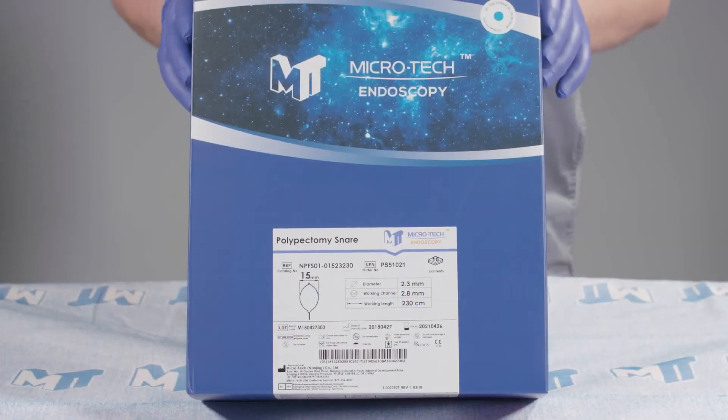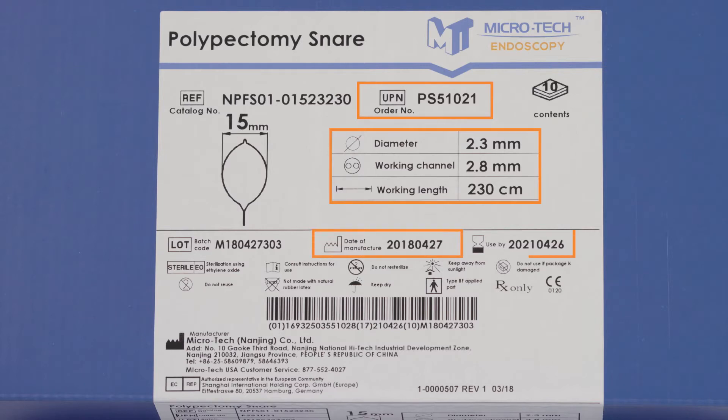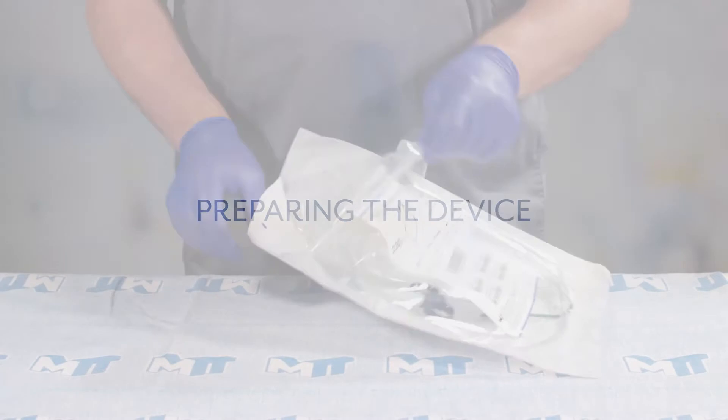The Microtech polypectomy snare comes packaged sterile, 10 per box. The labeling includes the order number, product size, specifications, date of manufacture, and use-by date. Each snare is packaged in a plastic peel pouch.